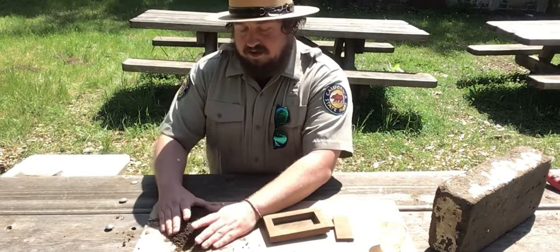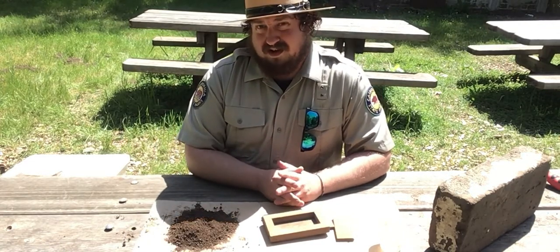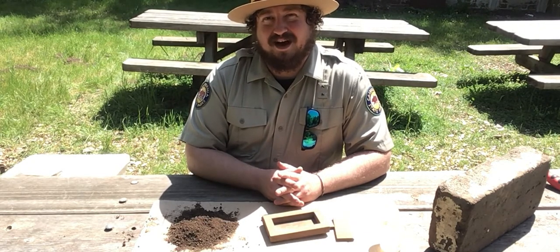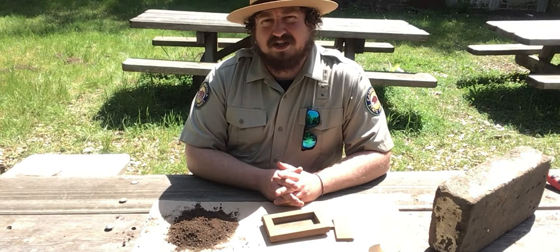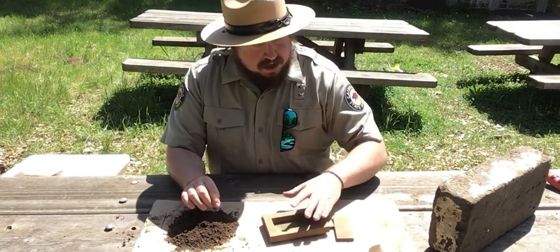I have got my dirt here. This soil was collected right here from the Rancho. I didn't dig it up — I wait for the gophers to dig some up, and then I take their little pile of fresh dirt. Much easier. Gives you some nice, good, soft soil to work with.